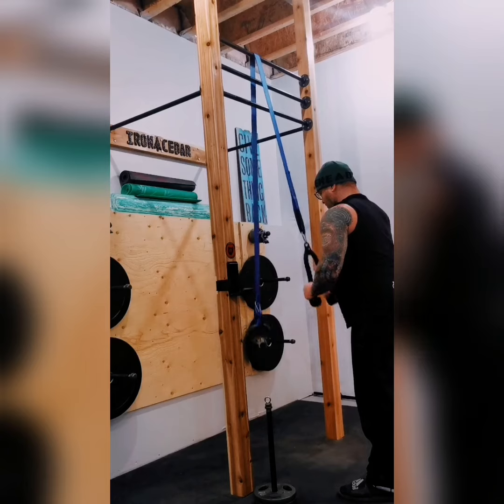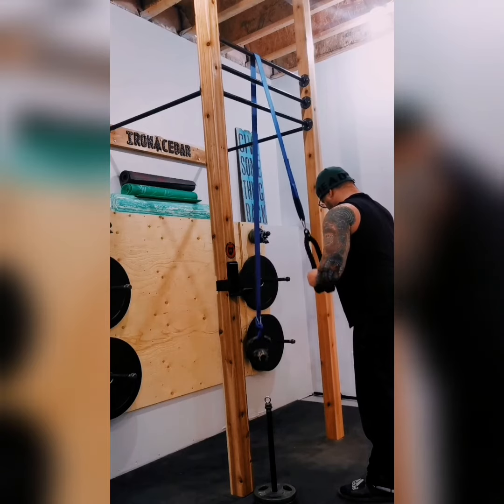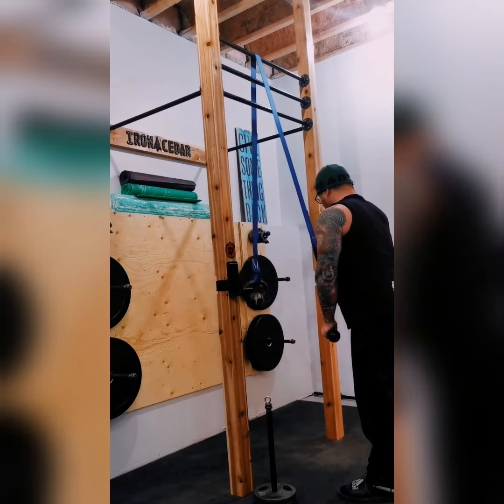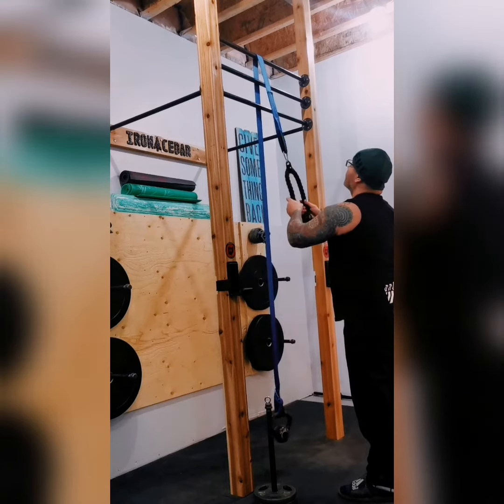I would never use something this light, but hopefully it gives you some ideas and you can come up with something of your own.